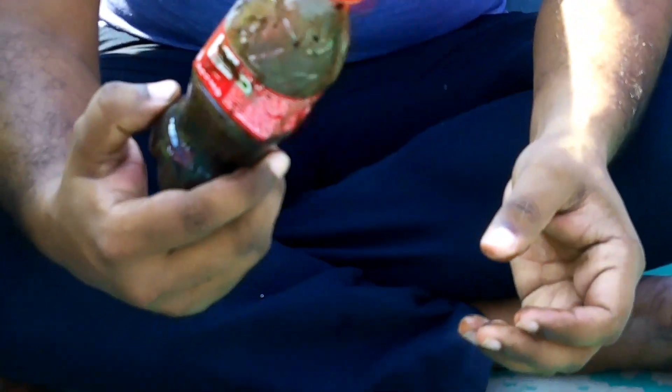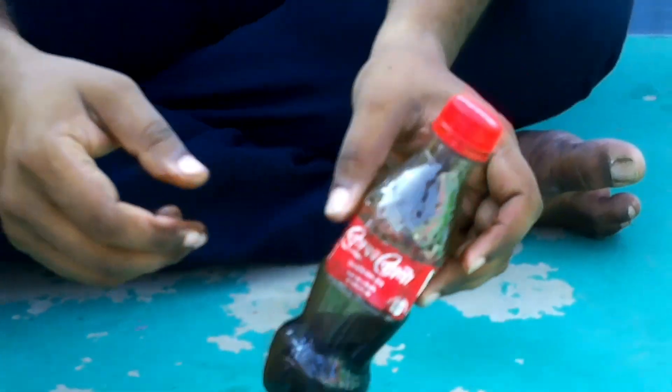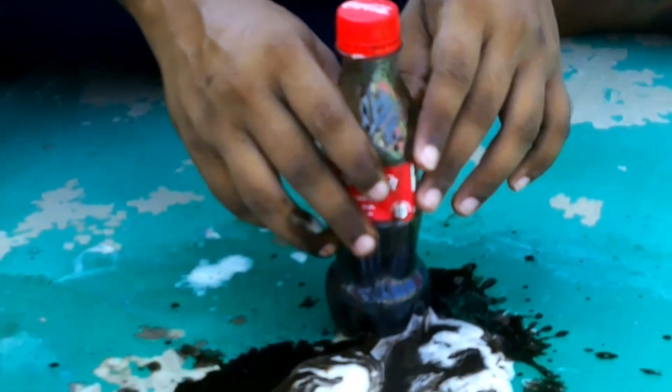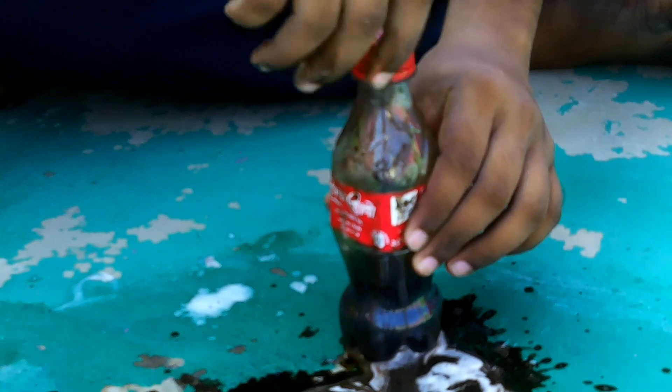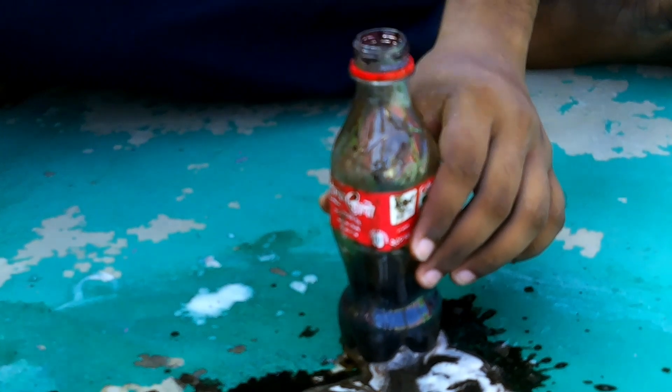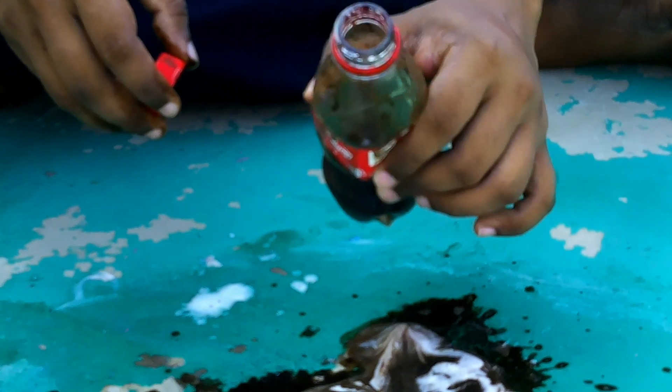Finally my bottle is destroyed — it's now useless. But it's getting wet with water. Now I will open the bottle. I think it's still coming out.